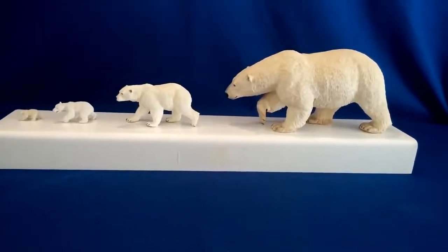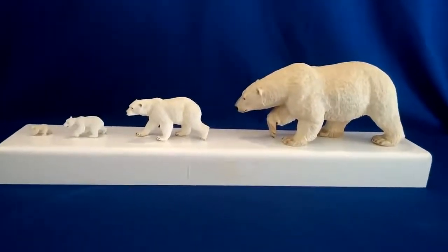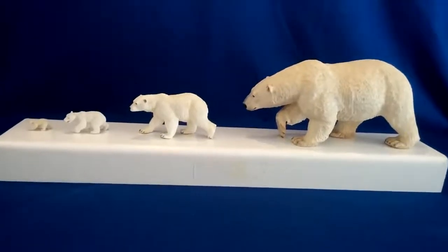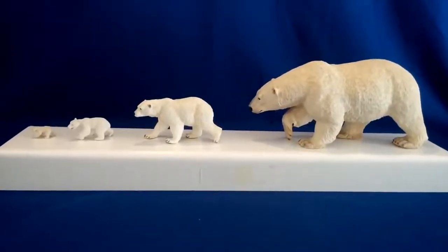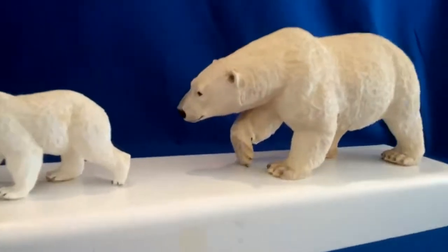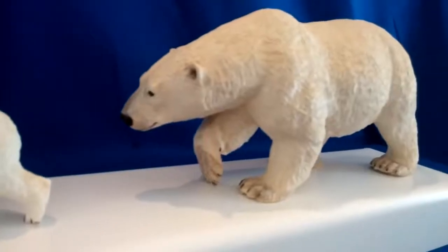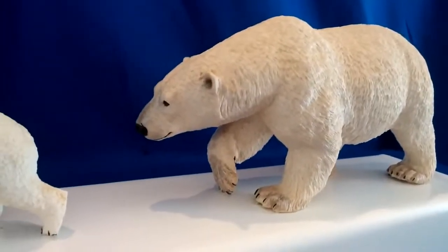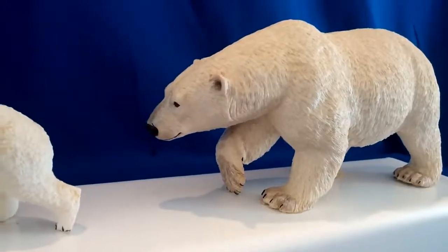Right here we show four of the different polar bear toy miniature replicas that we offer at anwo.com. On the right you can see the largest piece in the polar bear — very well done, excellent detail, nice pose.